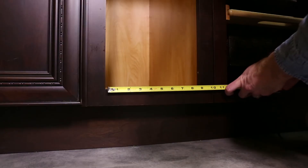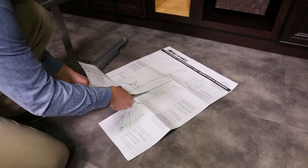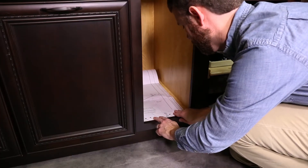Measure to find the center of your cabinet opening and gently mark with your pencil. Cut the template along the dotted line. Place inside the face frame and align the center marks, then tape in place.